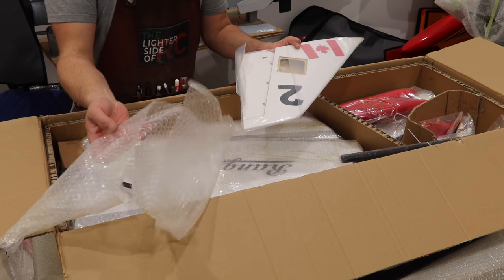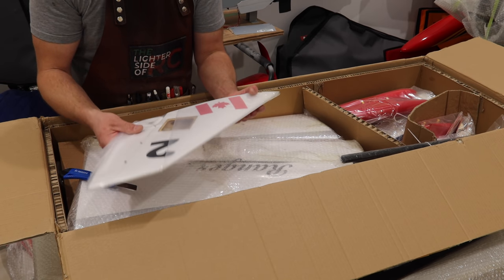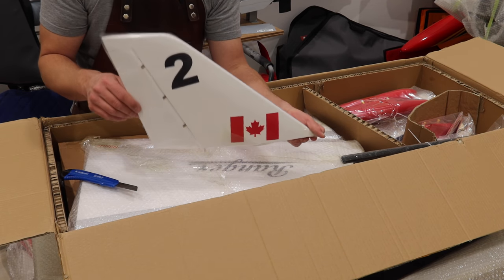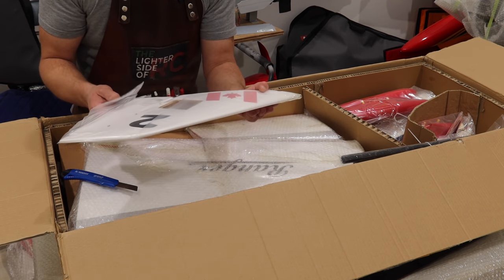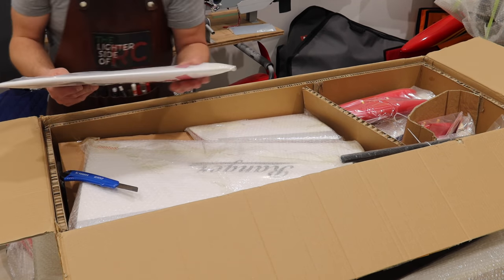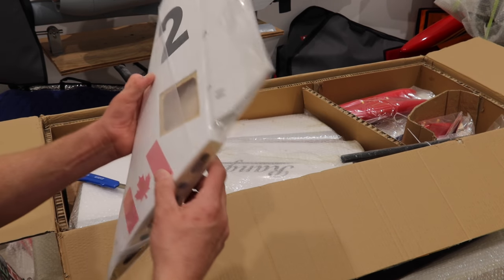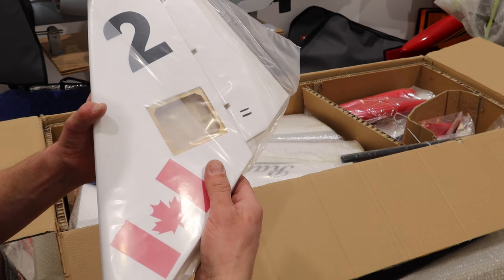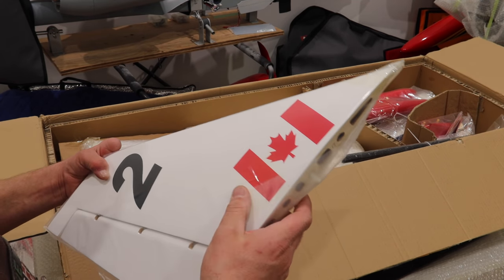The surfaces are wrapped in bubble wrap and then wrapped in plastic as well. I'm going to leave these in the plastic, but we've got the snowbird scheme which is pretty slick — me being in Canada, definitely a fan of this. So nice looking rudder here, we've got a nice big surface for access and everything looks good. Nice covering job too.